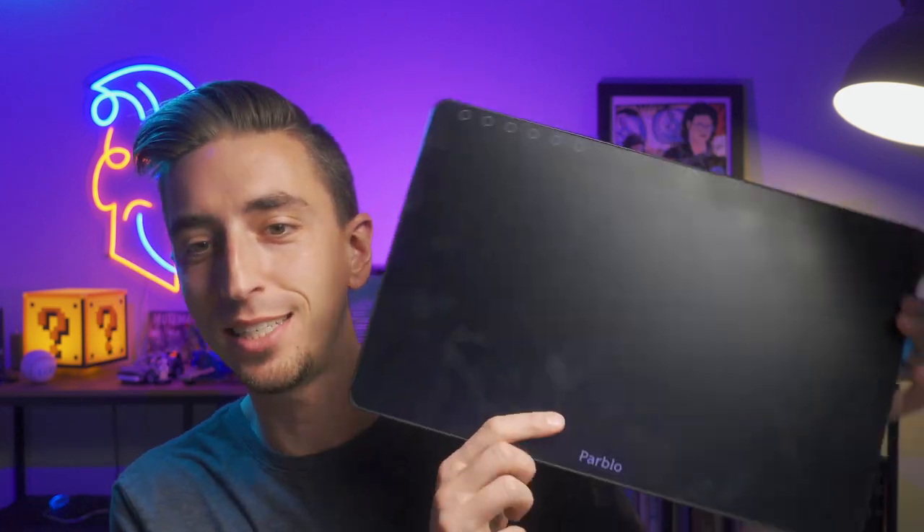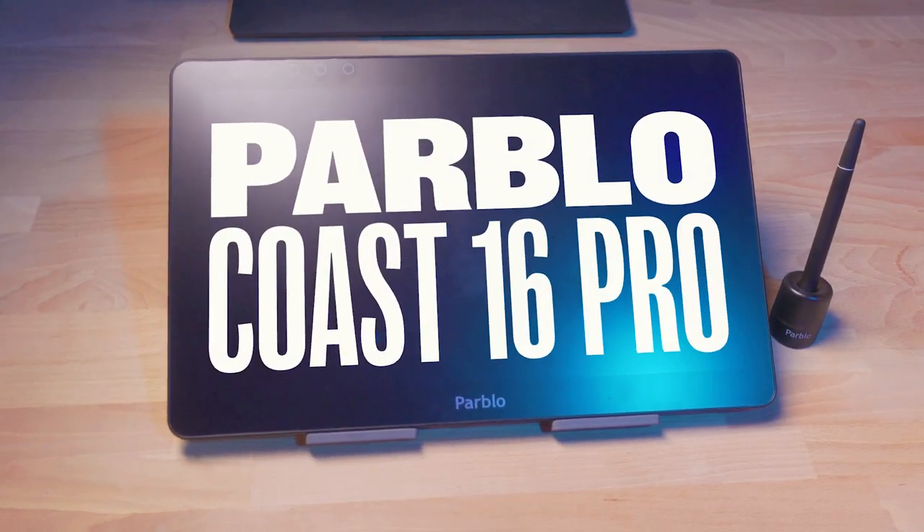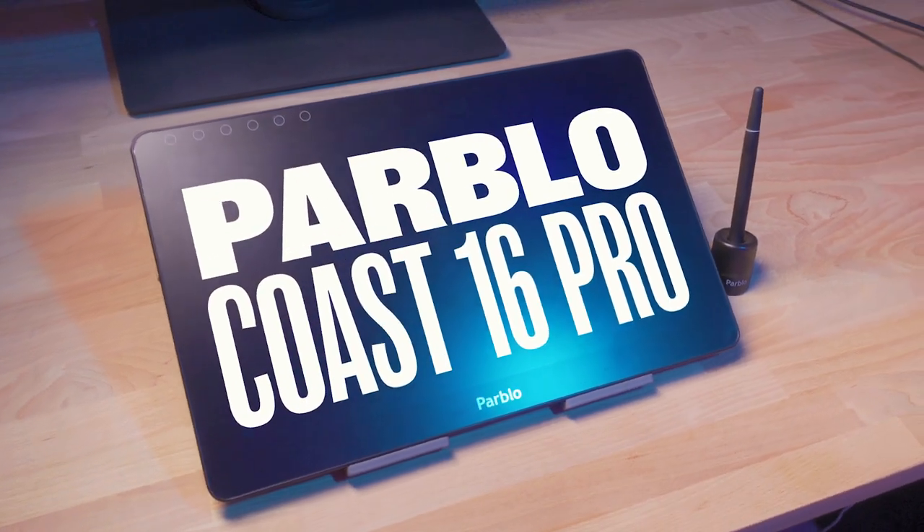Hey, it's Jake, and in this video I'm gonna be reviewing the Parblo Coast 16 Pro graphics drawing monitor and let you know exactly what I think about it. Now, I do need to put in my quick disclaimer before I dive into this: Parblo sent this device to me at no cost in exchange for this video review, but they have had no input on my review and they haven't seen this video prior to it being published here on YouTube.